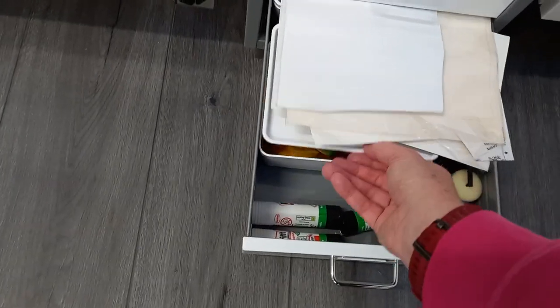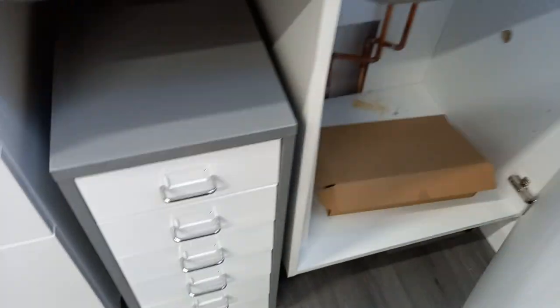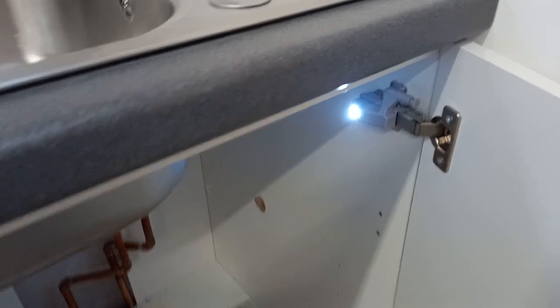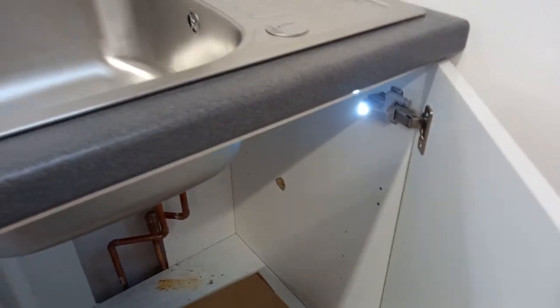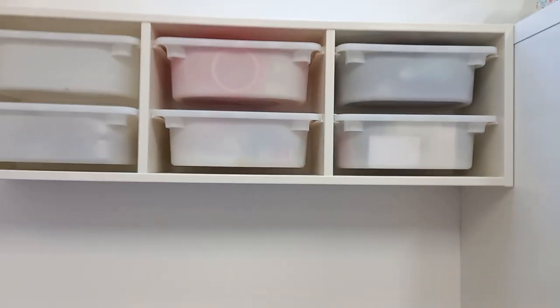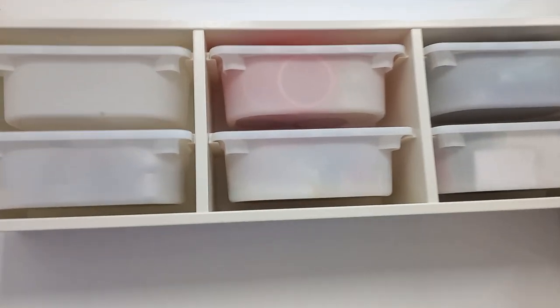These little pots with lids on I also got from Ikea. Nothing in there at the moment. We need to plumb in the sink. These are really handy as well — these little lights that go on the door hinge, so when the door shuts the light goes off.